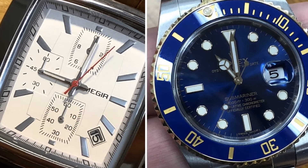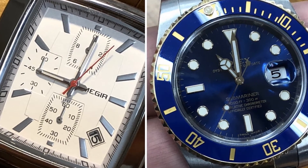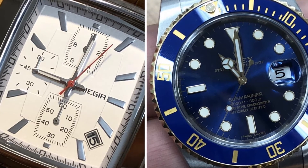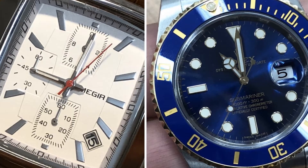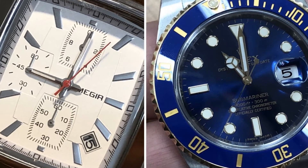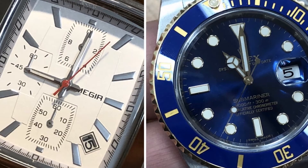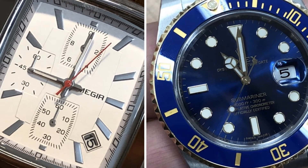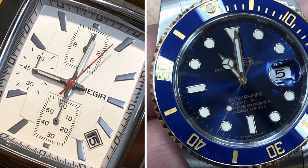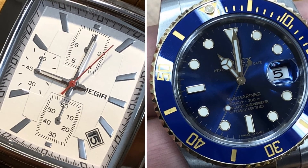Now you know the difference between a $17 quartz watch and an any-price mechanical watch. You know the basic differences between the movements, and you know the pros and cons for each. I hope you enjoyed this video — there are many more to come, so if you haven't already, hit that subscribe button. And please note, for some of these items there are links in the comments.